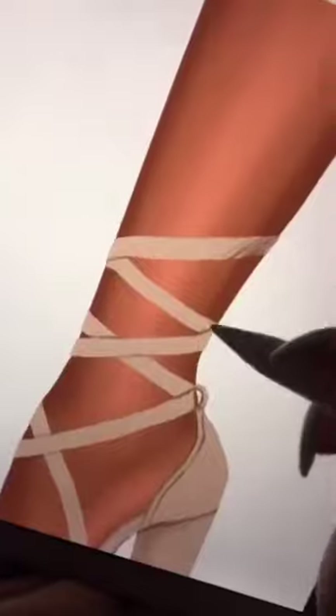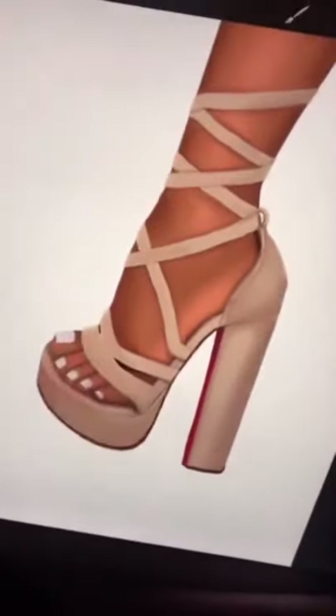Add a layer underneath for the part of the shoe that's underneath the toes, then add the platform. The chunky heel is just two lines. Now alpha lock that layer, and then you can add the strap shadows and blend them out. Optional, but I made them red bottoms, because we're bougie over here.